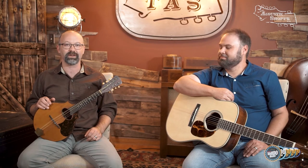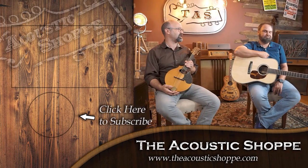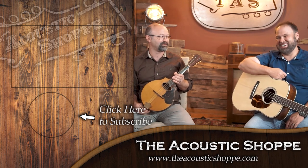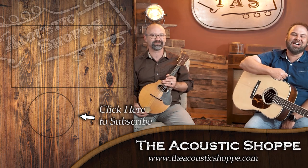Thanks for watching. I hope you enjoyed that. If you'd like to see more content like this, subscribe below and you'll be notified any time we do another video. While you're at it, check out our website, theacousticshop.com — we have free shipping on most products and one of the best return policies in the country. We know what it's like to buy an instrument online. If you're not happy with it, send it back — we want you to find the right instrument. Also be sure to comment below — we'd love to interact with you guys. Thanks for watching and we'll see you next time.